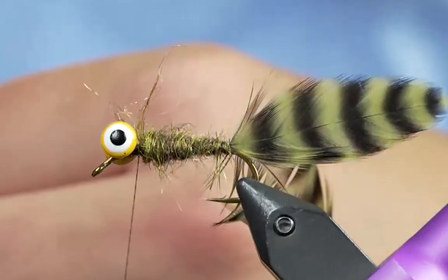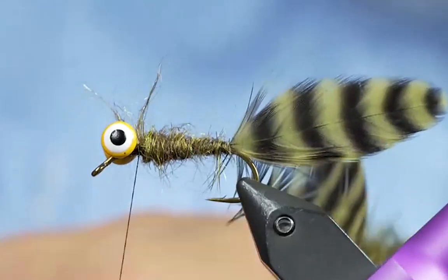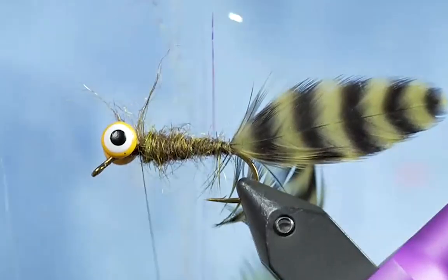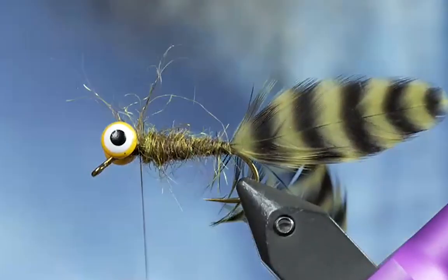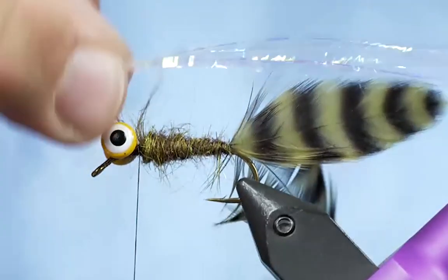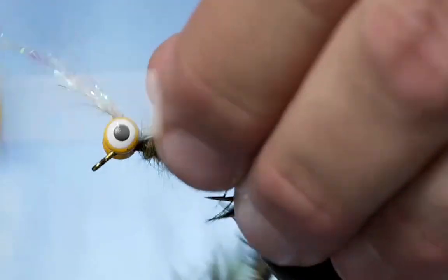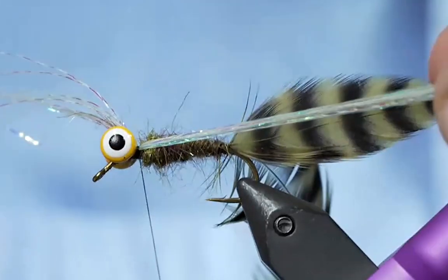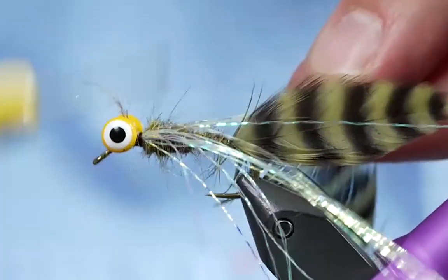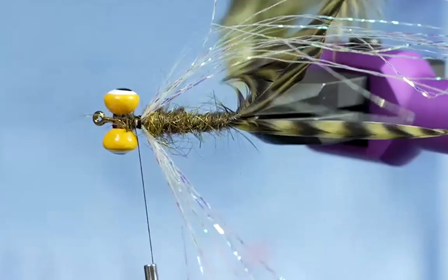Before we palmer this other little hackle through here, we're going to put some flash into this. There's going to be flash running down the sides of this pattern. I grabbed the closest thing that was near my desk — it was polar flash, which is a really cool material. I have a section of this flash and I'm going to tie this in right at the eye — tie one on one side and then take the top section and pull it over onto the other side so we have these back wings going on.